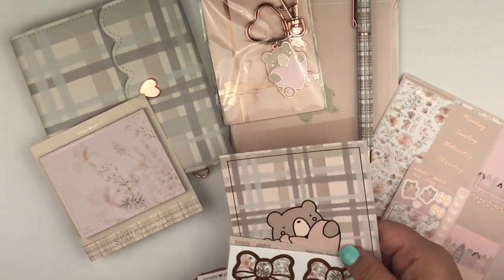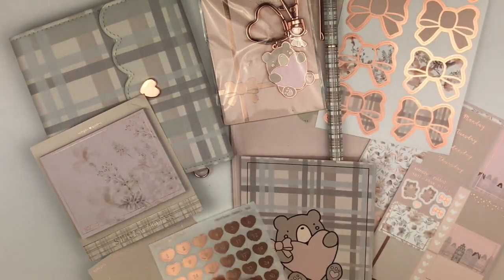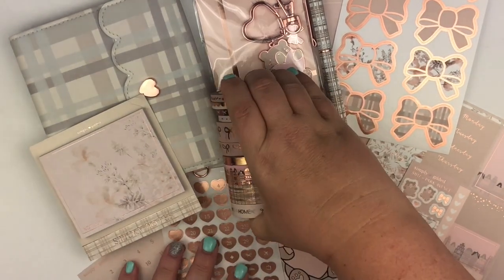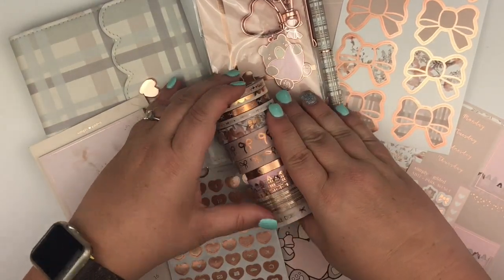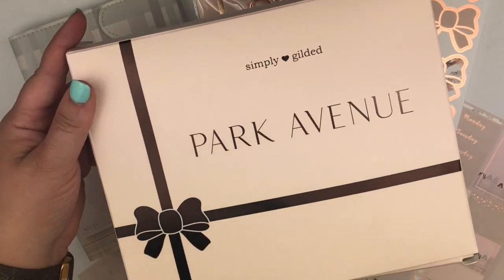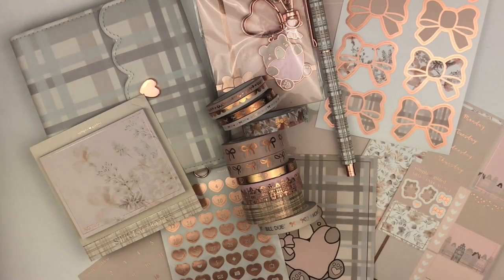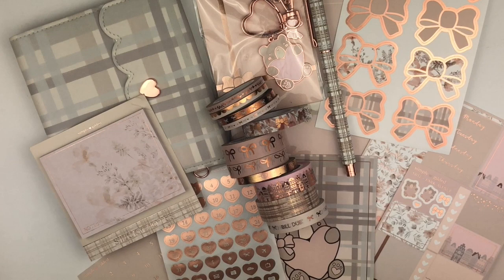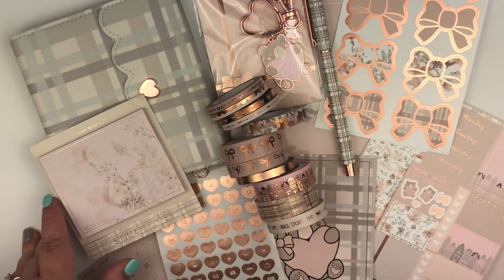Let me try to pull everything together so you can get a picture of everything included this month — and of course we cannot forget all of the washi. So yeah, that was the Simply Gilded Park Avenue box for the month of August. Thank you so much for watching. Irene is a great person to work with, and I've enjoyed my time with the other ladies that help moderate the board and everyone's love of washi and all the stationery items we get in the boxes every month.